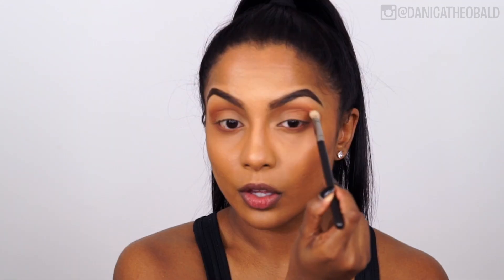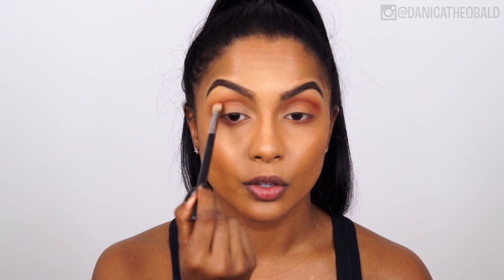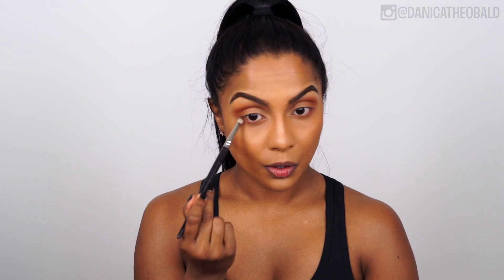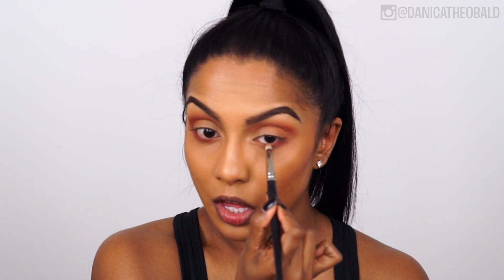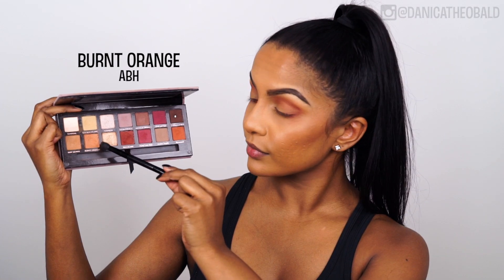Picking up the shade Red Ochre on a MAC 217, I'm applying it just under the crease shade. I'm only picking up a small amount at a time, and this will ensure that the shades gradually build up, making the blending process a lot easier. Next, using a Designer Makeup Tools bullet brush with the same Red Ochre shade, I'm going to do the same steps to my lower lash line, and then connecting the Red Ochre on my lower lash line to the Red Ochre on the crease.